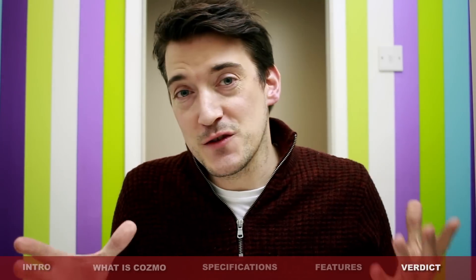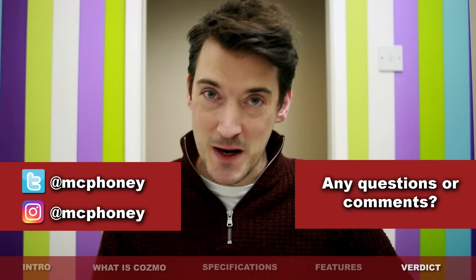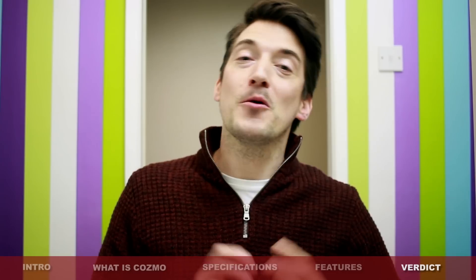Now, before I go, if you've got any questions or comments that you'd like to ask about Cosmo, please feel free to put it in the comments section below and I will get back to you as quickly as possible. And of course, if you did enjoy this video, please show your appreciation by giving it a thumbs up and clicking that wonderful subscribe button. But until next time, thank you once again for watching and I'll hopefully see you very soon. Thank you.